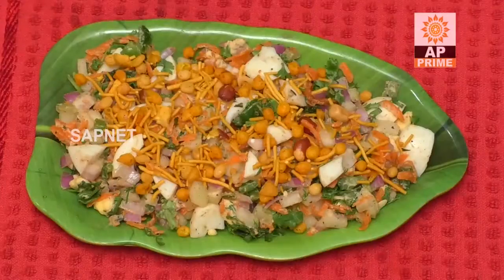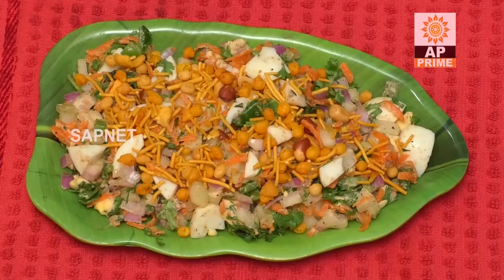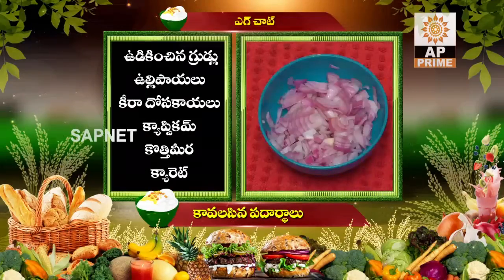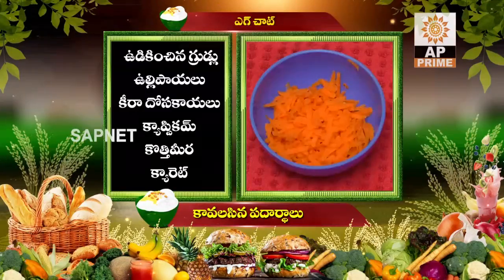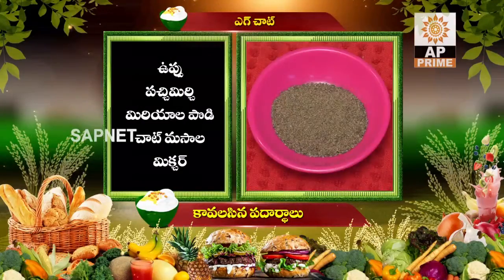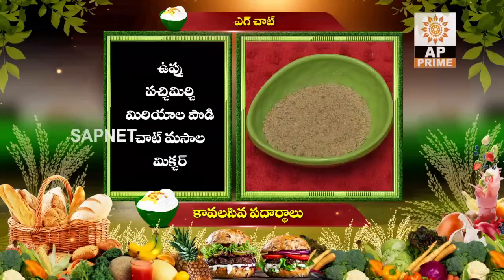The next step is the egg slices. We will cook the egg slices in the oven. The ingredients include capsicum, carrot, Uppu, Pachmirchi, Pepper Powder, Chaat Masala, and mixer.